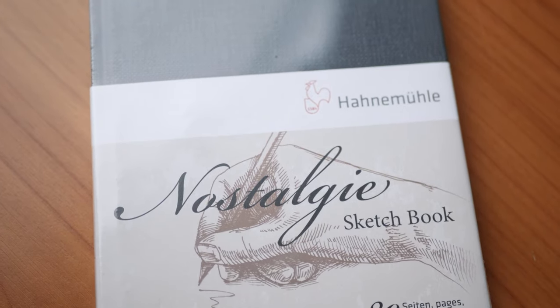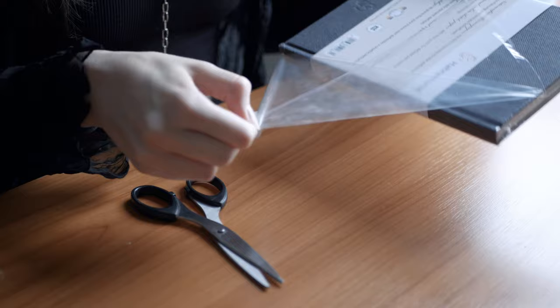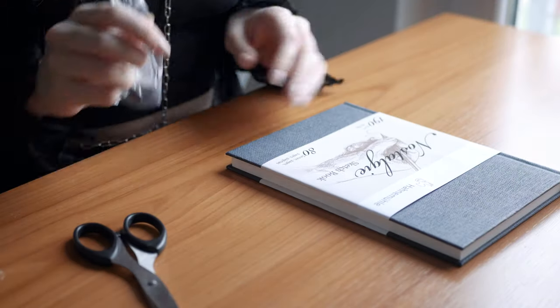Hey guys, welcome to another video. After my last video I finished my go-to sketchbook, and after that I felt a bit lost on where to go next. So I bought a new one — I want to start it today. And while I do that, I want to share my thoughts on starting new sketchbooks, starting art in general, and the fear of the first page and what to do about it.